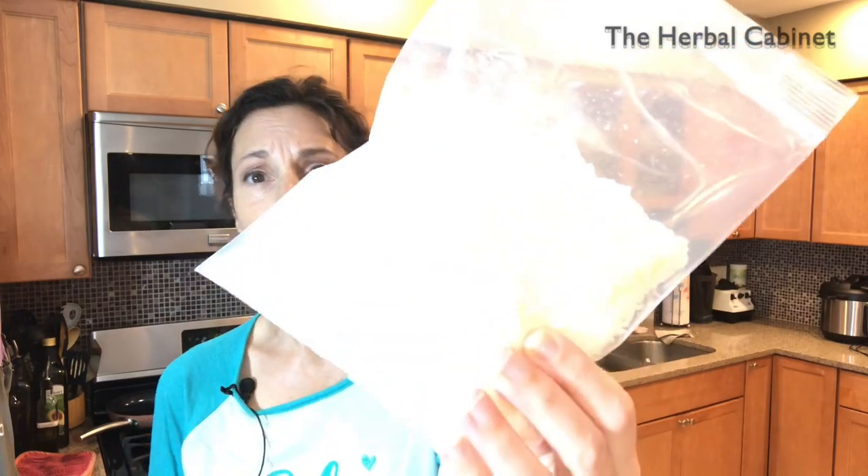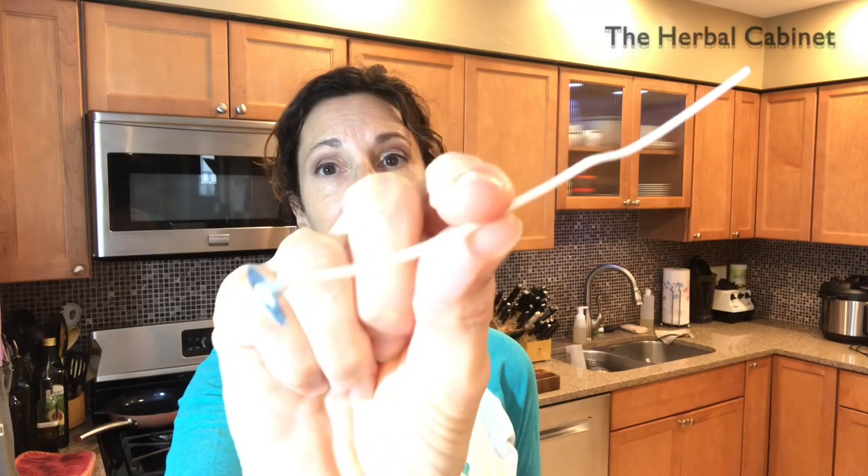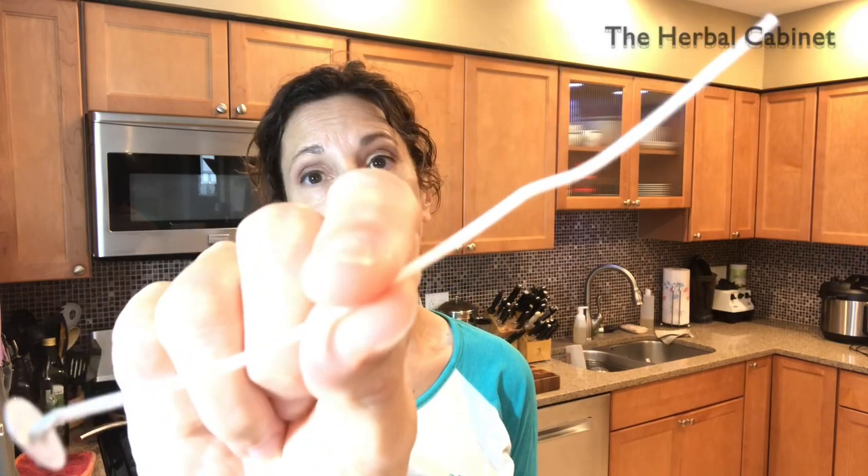You also need two cups of soy wax flakes — I have them in a bag here. I'll put a link in the show notes where you can purchase those. You also need a wick; the link I provide includes wicks. The last ingredient is metal wick holders, and you'll see in a minute how I use those.